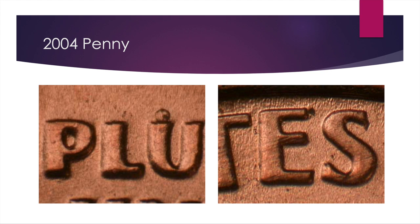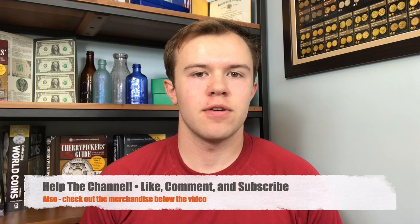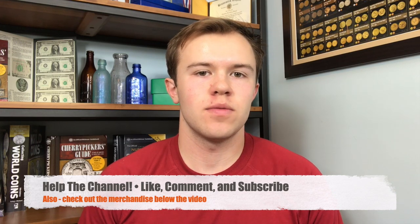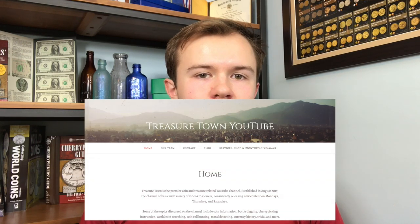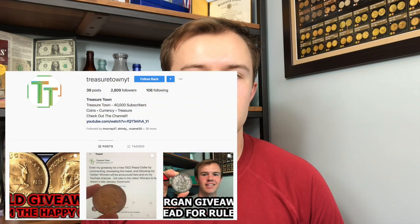I hope that you can go on with this knowledge and find them. I wanted to get you the information as easily and clearly as possible, along with the prices. I look forward to bringing up more errors like this in presentations in the future. Thanks for watching — I'd encourage you to like, comment your thoughts, and subscribe for more content. You can also get in touch at treasuretownyt.com, on Facebook at Treasure Town, on Twitter at treasuretown_yt, or on Instagram at treasuretownyt. Looking forward to seeing you on some of my other videos.